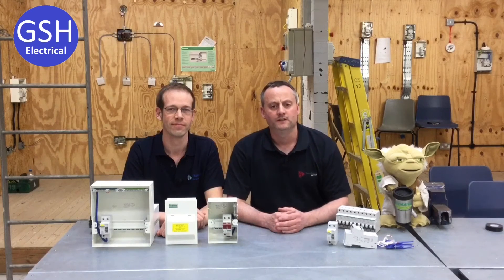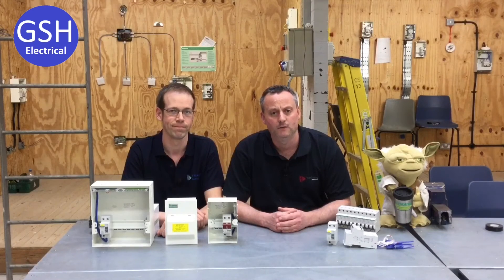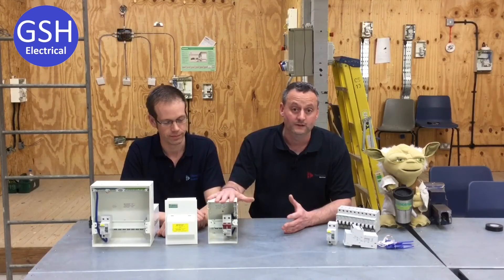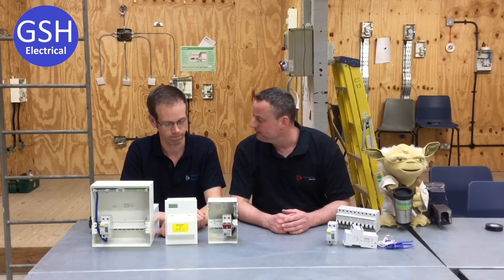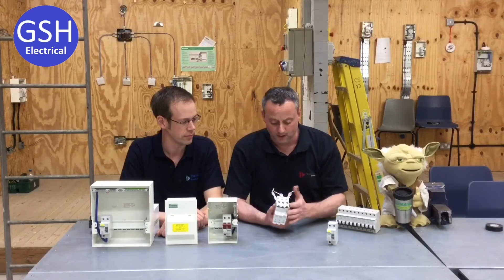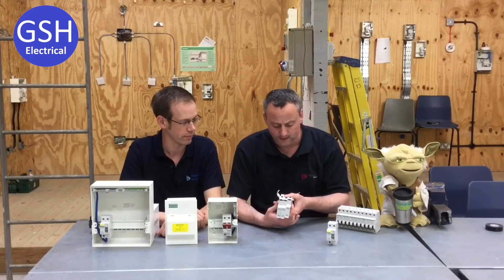What we're going to have a look at in this video presentation is the fact that all our consumer units that we use at college have a main RCCB main switch rated at 30 milliamp. We can't justify having split load boards for the small jobs because we're only using, the majority of the time, a two-way consumer unit. So, we've had a discussion between us whether we're going to be moving across to RCBOs, meaning that the main switch will then be — Joe, what will the main switch be if we fit the RCBOs?